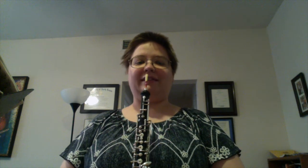Hello, this video is to help you prepare for region auditions in Texas in 2019 on our three Furling etudes. First, let's start with just some general practice tips.